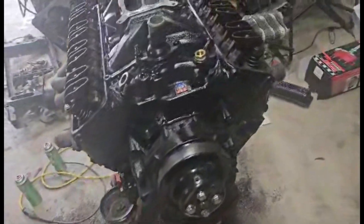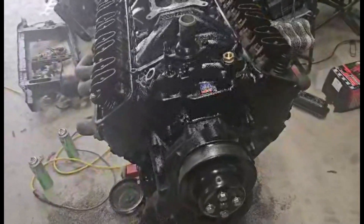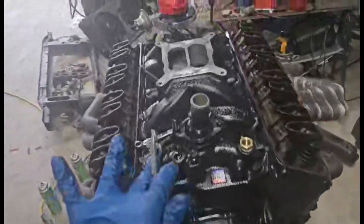Anthony has an LS intake and a block for me, so maybe I don't have to buy as much as I thought to do that swap. Regardless, it'll still be a while before I get that far.